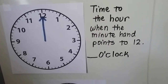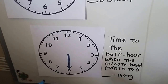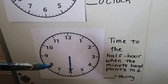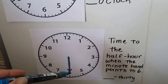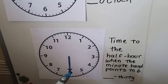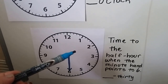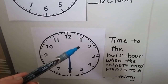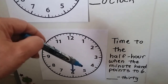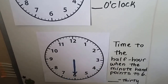The minute hand isn't always blue — some are black, silver, or other colors depending on your clock. When the longer minute hand is pointing to the six, it's a half hour, and we say thirty. So if the hour hand was pointing in between, we'd say one thirty, two thirty, three thirty, four thirty, five thirty. The minute hand really helps us read the time.